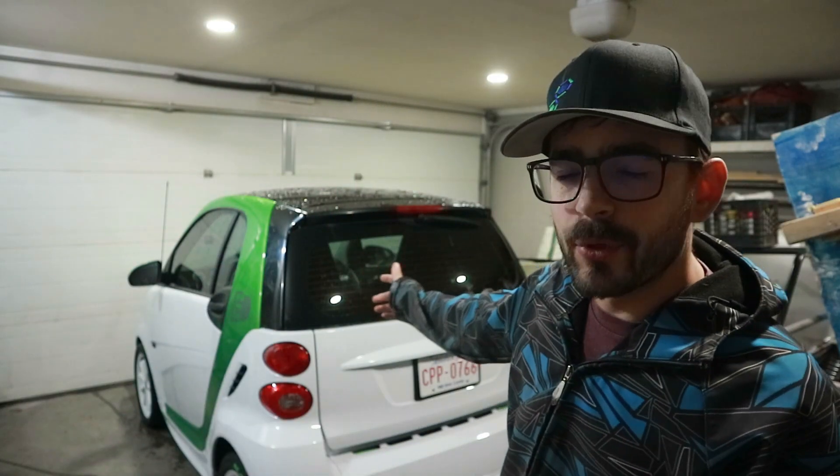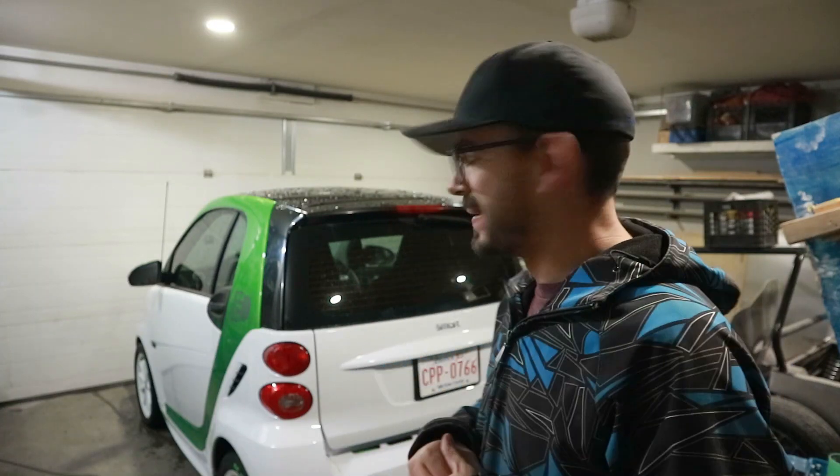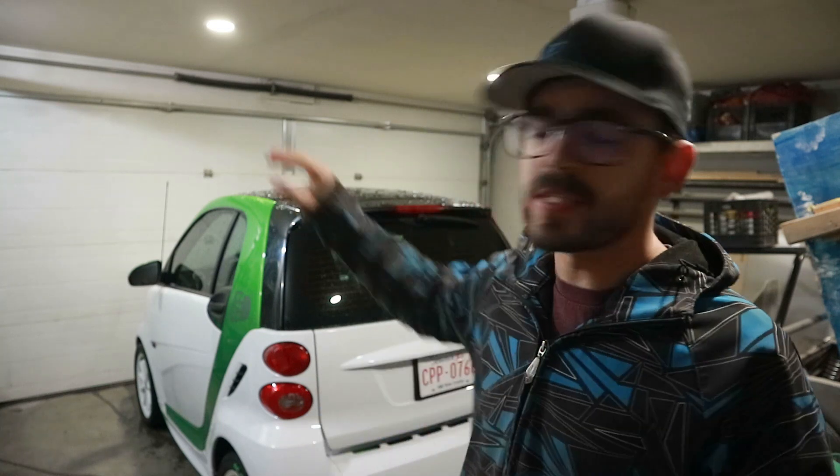What's happening guys, we're back. We've got a pretty interesting little project — interesting to me at least. All right, I told you guys we're going to have a bit of a change of pace for this episode, and can't get much more change of pace than a smart car.